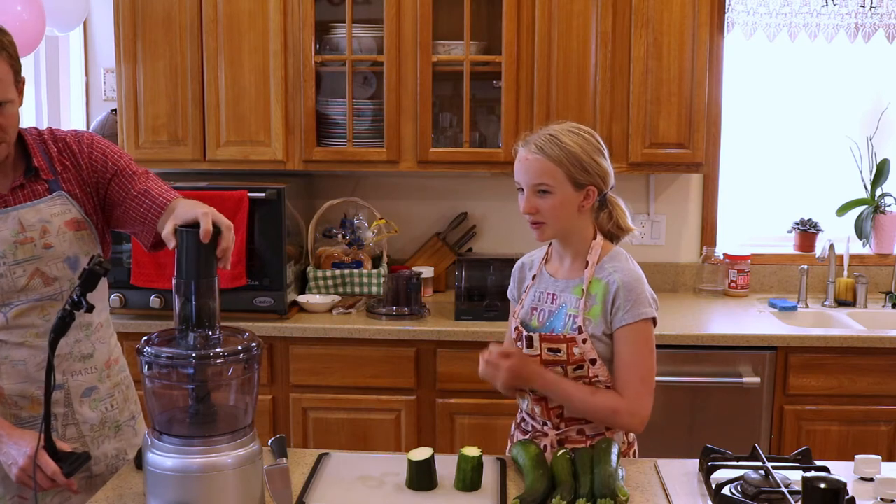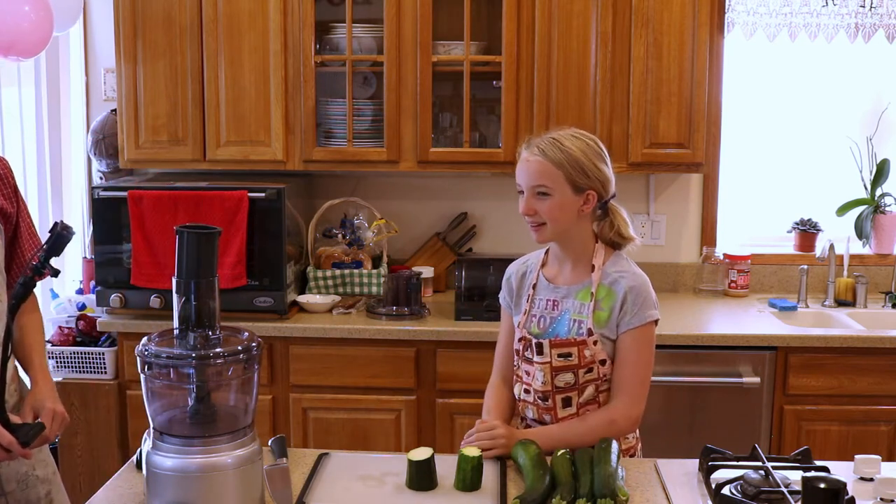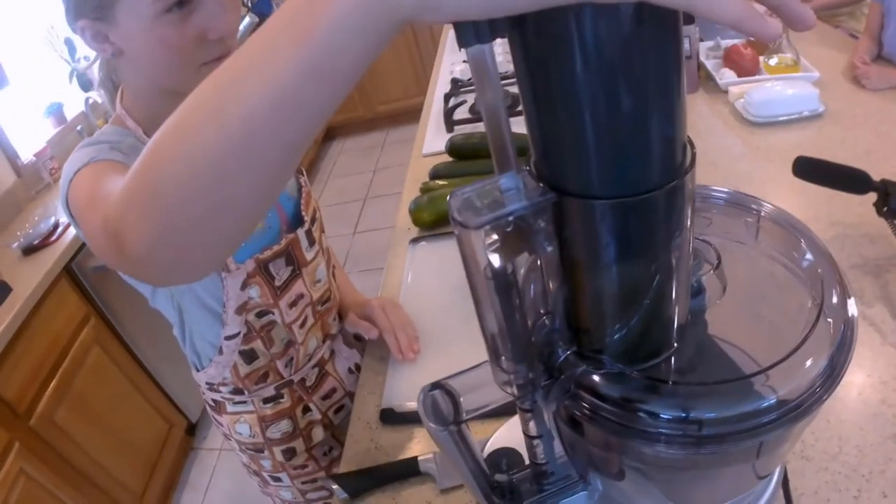This goes in the top like so. Do you want to do the honors? Put a hand on the top, and then I'm going to hit the pulse button and we're going to hold that down.